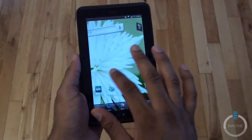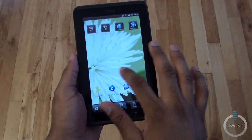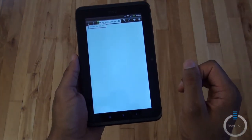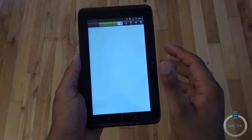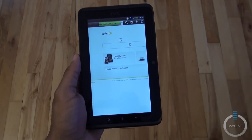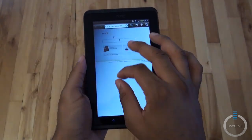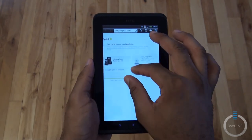So that is the HTC EVO View 4G tablet. Let's do one more quick thing — we'll open up the web browser. I have it currently on 3G, but you can do 4G on this. Inside the building the 4G radio doesn't connect very well, but when outside you connect to 4G and it works pretty well. You have the same pinch-to-zoom features that you'd come to expect on most modern browsers.